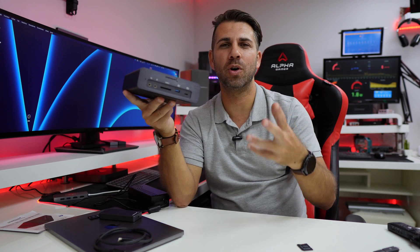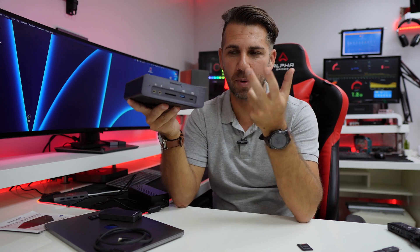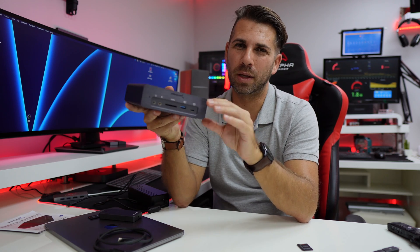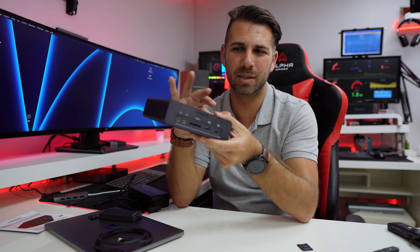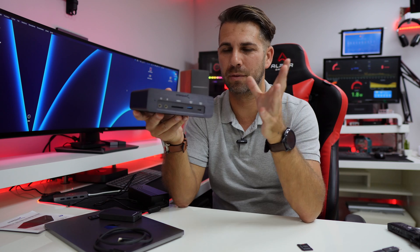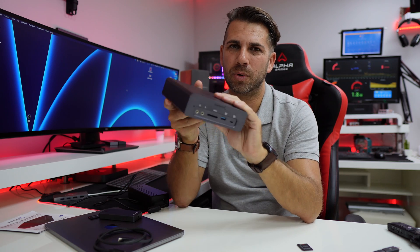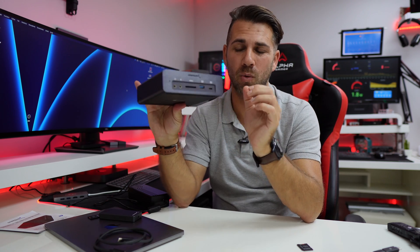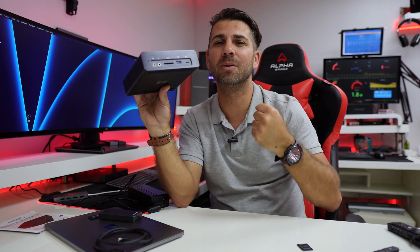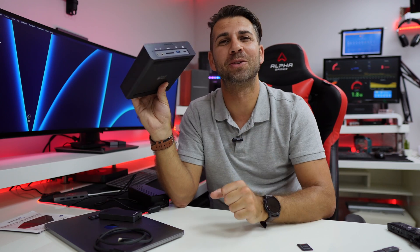I've used quite a few docking stations to improve my workflow, but this one is the most complete I've used so far. In terms of build quality, it's also the best — the materials are top-notch, much like Apple devices. If you follow the channel, I've tested quite a few Sabrent devices and they're all top-notch in build quality. Hope this video was helpful. If it was, don't forget the thumbs up. My name is Roberto George, and I'll see you guys on the next one.